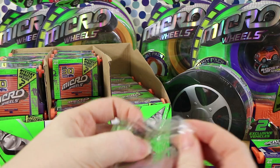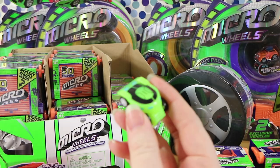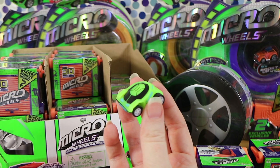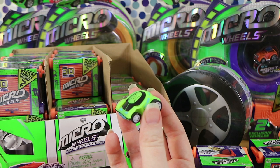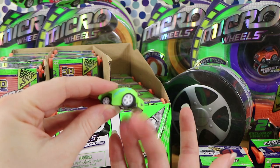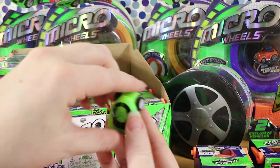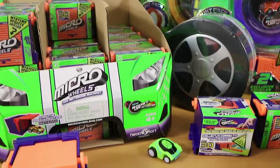So I have something green - the green machine. That is the Delivery Bot, which is a rare glow in the dark. We'll have to hold some of these up to the light and see how well they glow, because I don't think we've had a glow in the dark one. We have opened these before, a little while ago.